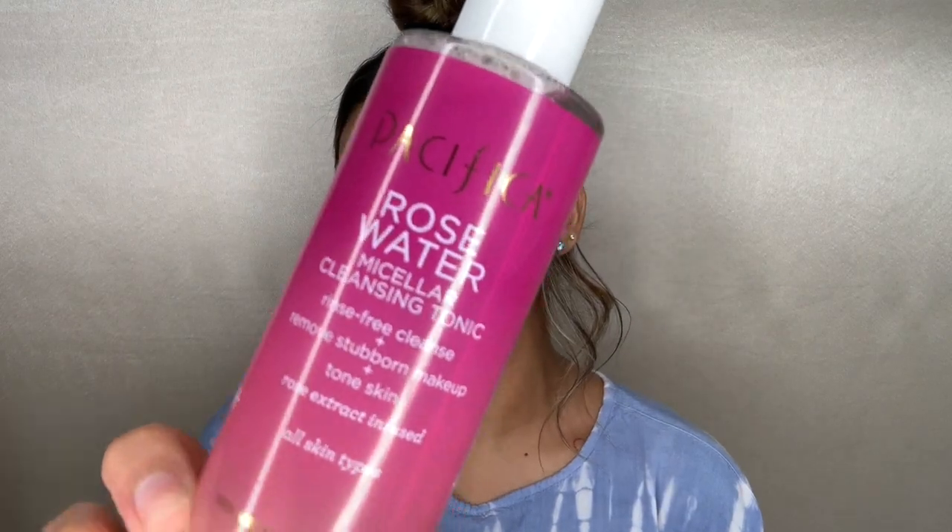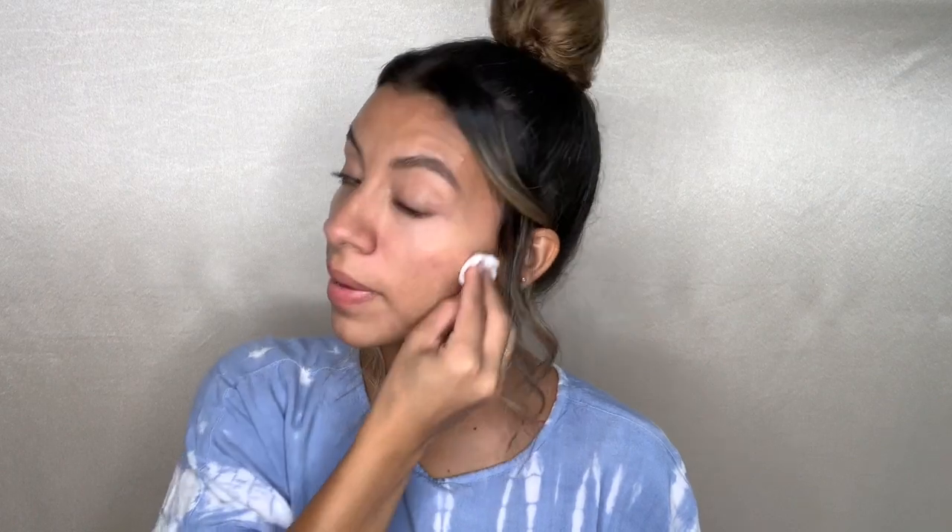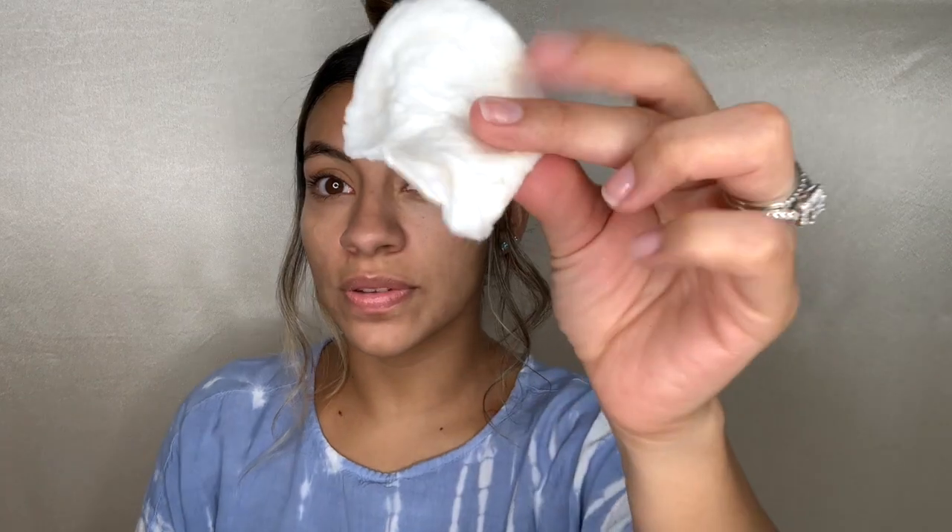The next product we're going to try is the Rose Water Cleansing Tonic. This is a rinse-free cleanse — it removes stubborn makeup but it is also a toner. It's rose extract infused and it's good for all skin types. I'm going to take one of these cotton pads that I use when I tone my skin, saturate the pad a little bit, and then gently go around my face. This smells amazing — so far all these products smell amazing. I focus on under my eyes, my chin, and my forehead.